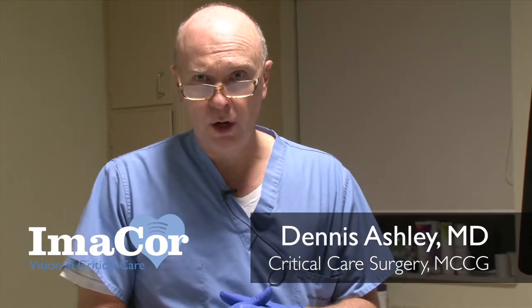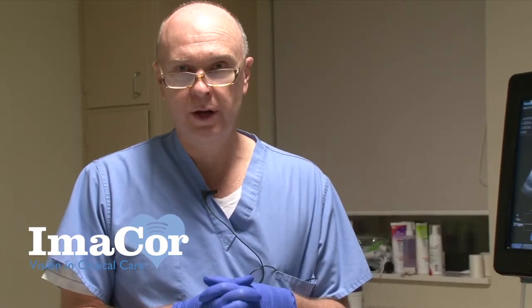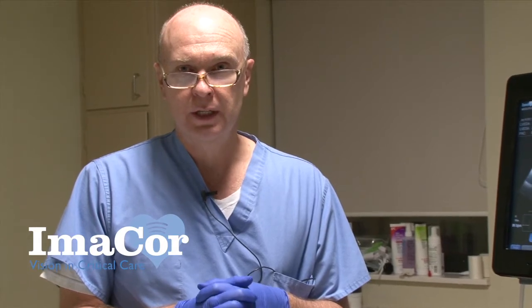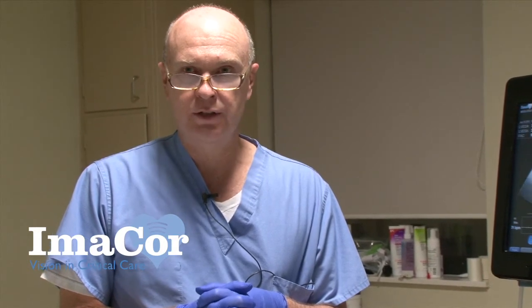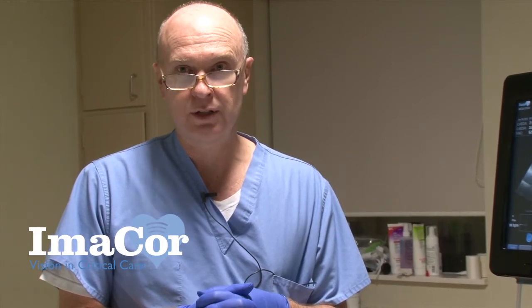This is a 49-year-old female that is post-op day two for a total abdominal hysterectomy, omentectomy, splenectomy, and sigmoid colectomy for ovarian cancer. As you can tell from that description it was a major operation — a lot of blood loss, about 1,500 cc's, with about 15 liters resuscitation in the operating room.